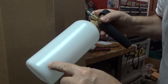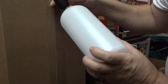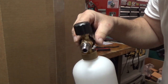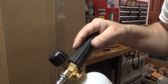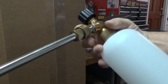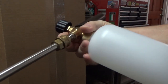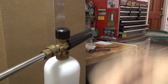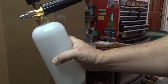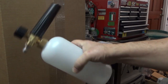Next I'm going to make sure it fits on my pressure washer. Here is my pressure washer gun — see if I can — yeah, goes on there just fine. Next is hooking everything up and hosing down the car to see how the soap works spraying on there.